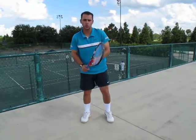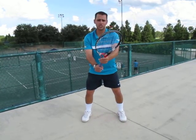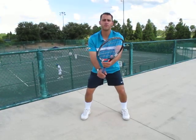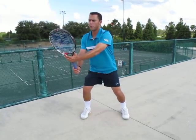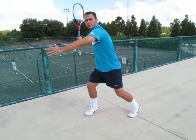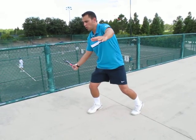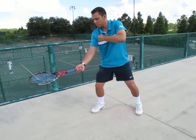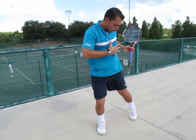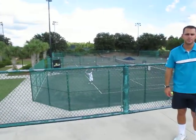Just to recap: make sure step number one, you extend your arms, hold a semi-western, open stance position, knees slightly bent, stand up on the ball of your feet. Turn your body and pivot your legs, release your racket, point it to the fence, get under the ball, loop the ball, keep moving forward to the ball, arm extension, you hit the ball, and you accelerate going forward with your body weight. Thank you very much, and see you next time.